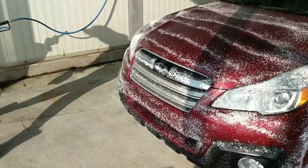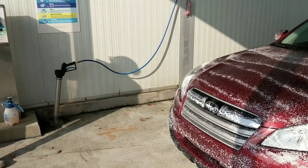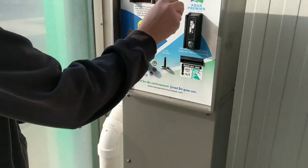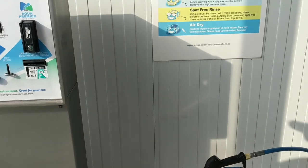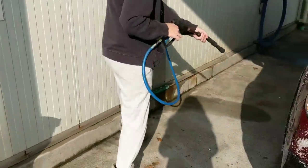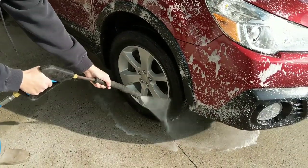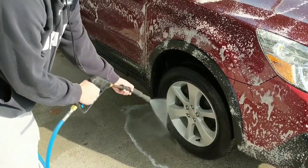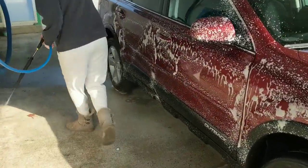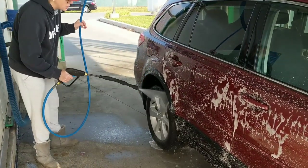Now we're going to go over here and wash the vehicle. We're going to do our tires and wheels first so they can soak as long as possible, and we're going to get that acid on the front. Try not to let the hose escape the paint.